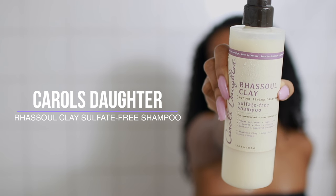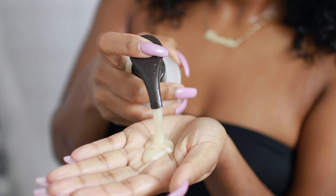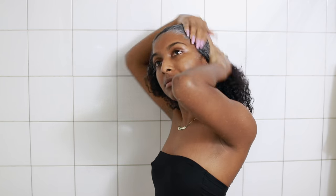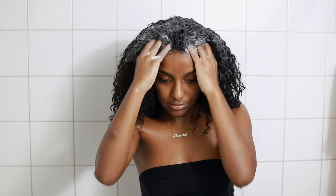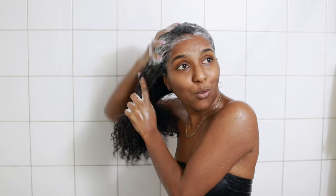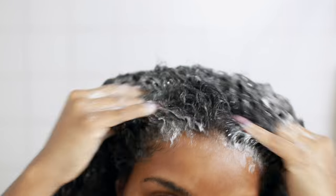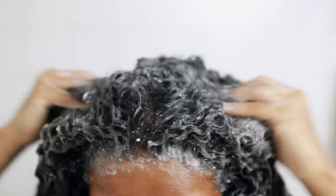First, I'm going to go in with the Carol's Daughter Rizul clay collection sulfate-free shampoo. This shampoo draws out impurities and it doesn't strip my hair of its natural oils — my hair actually felt super soft and I was even able to detangle. I'm pretty much just getting the roots of my hair and working it in, using my finger pads to massage it in to get out all that gunk. I was really impressed with this shampoo.